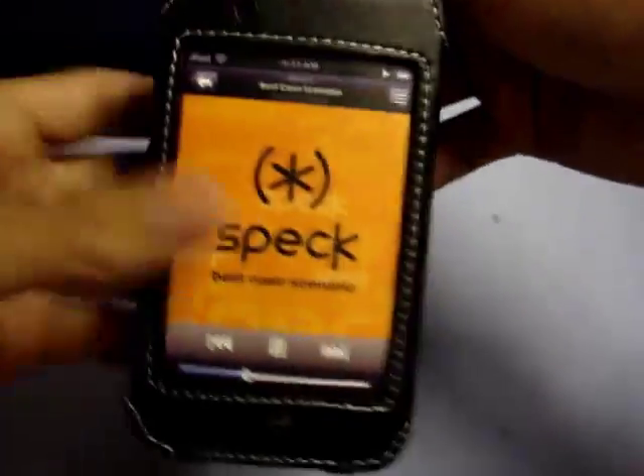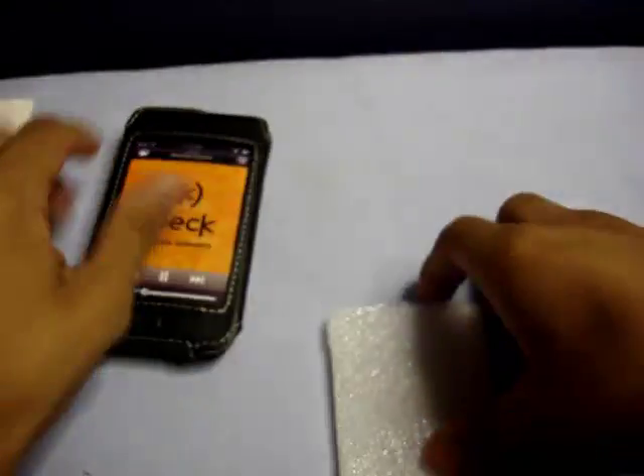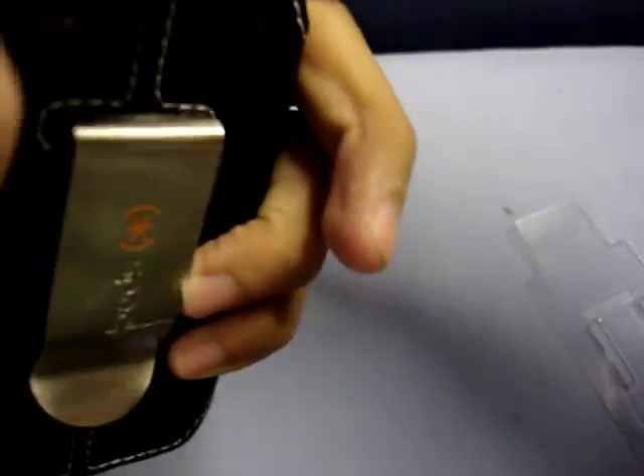And here is our case. It's a clip case — you clip it on your belt. It's pretty cool. So this is going to be a prize for our first generation iPod Touch users. You open it from the top, pull this out — there's no extra stuff in there. You slide your iPod in right there, clip it on the back, and you're good to go. So that is our first thing. Now let's get to the envelope.